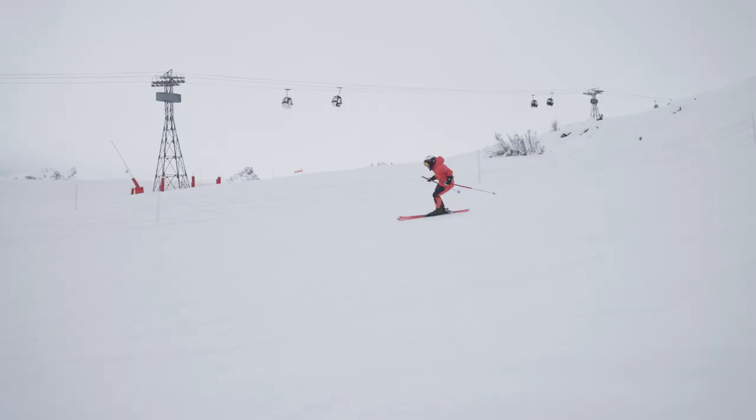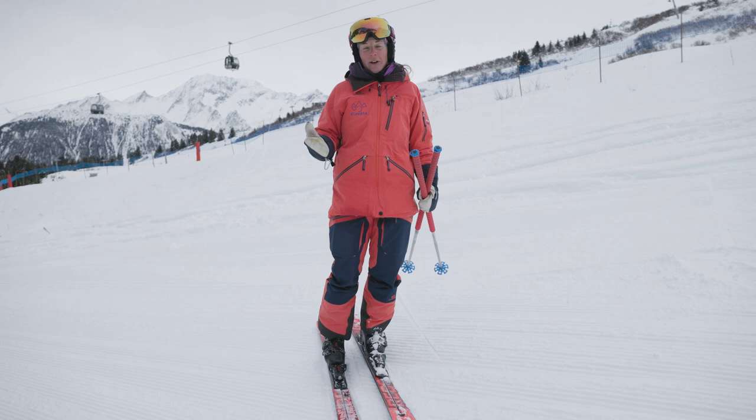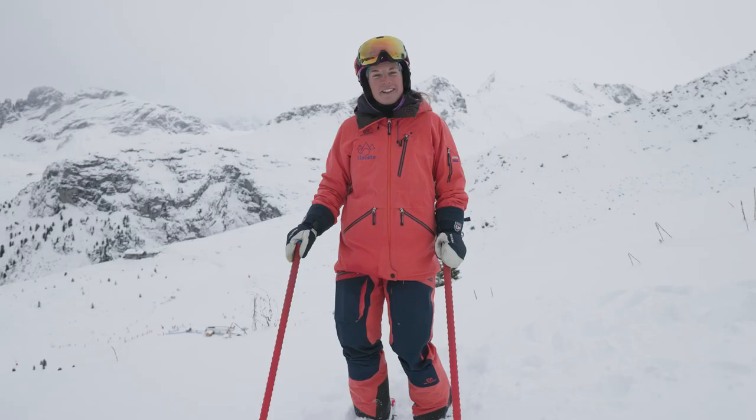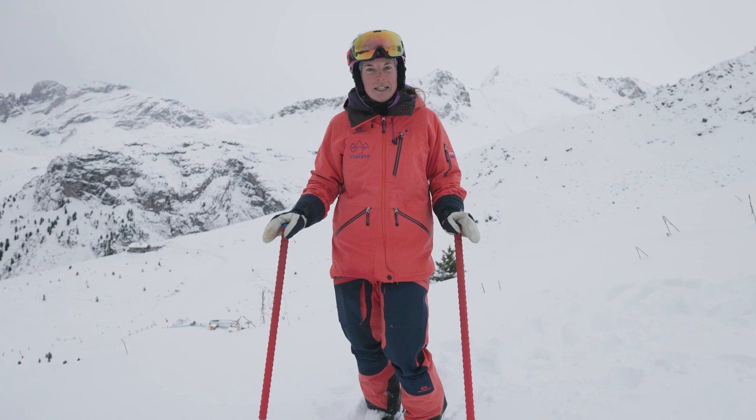The best place to develop your carving is on easy terrain. Once you feel you've cracked it, you can take it slightly steeper and see if you can still hold it there. Another really good way to tell if you're carving is to look up at your tracks in the snow — if you've got two clean tracks, you've nailed it. Hopefully these drills have helped you progress from a skidded parallel turn into a more carved parallel turn, learning to roll your ankles and knees, get on the edges of your skis, and control your speed, which is super important.